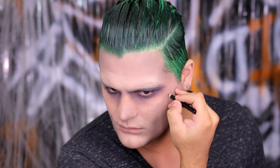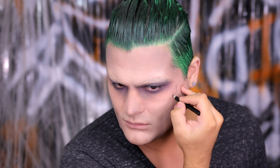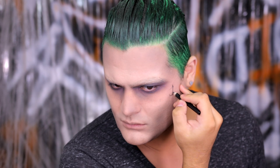Grabbing the black eyeliner from the makeup kit, I'm adding a little J to my left cheekbone. Make sure when you do this in a mirror you draw it backwards so the world sees it forwards. I'm adding a very tiny simple J, then going in to thicken up the lines and add those corners, because it's a very graffiti-style J — not a simple traditional one.